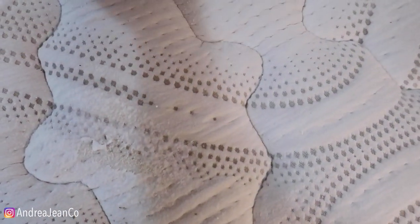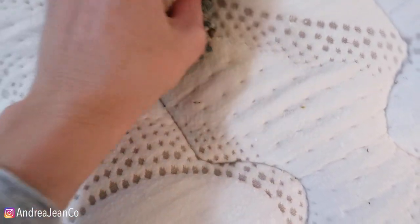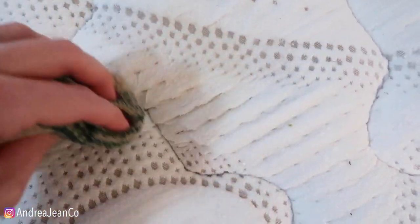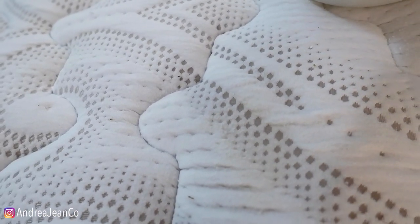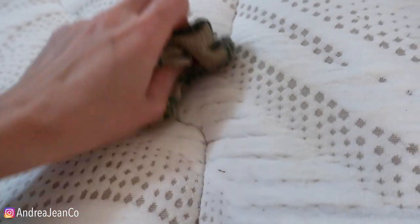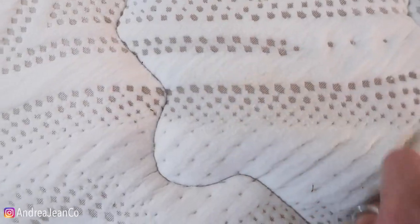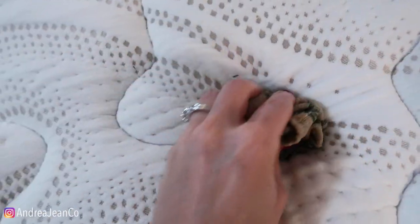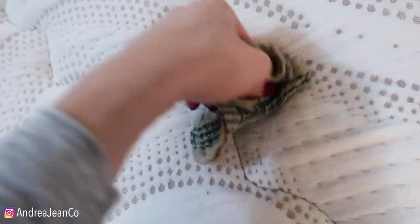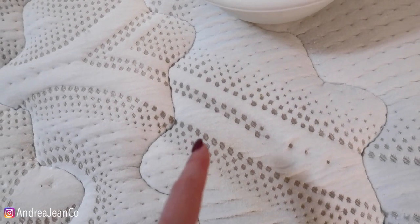It's been a couple of hours and I wanted to come check our stain. I refilled the bucket with some warm water. It still smells like Parmesan garlic, but look at that — I can see a tiny tinge of yellow still on there. Let's just rub it a little bit more. Much better. There's just a tiny bit of discoloration. I'm going to let this fully dry, just pat it a couple more times. It's looking so good. I'll come back in a couple hours to check the baking soda.